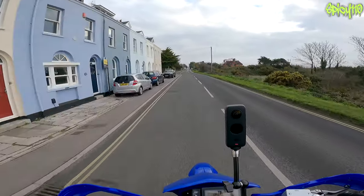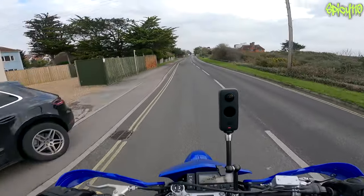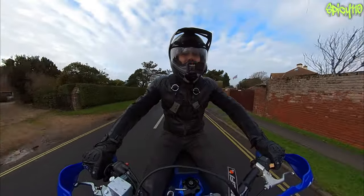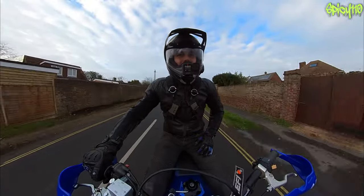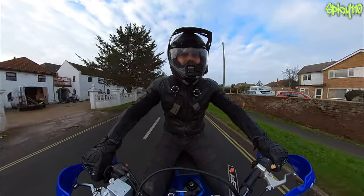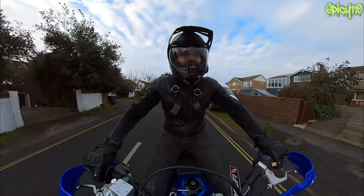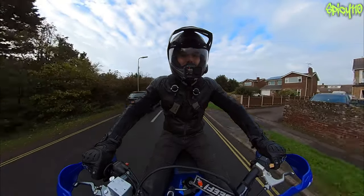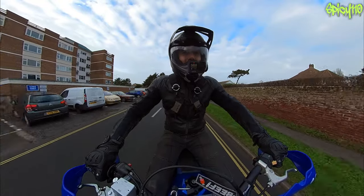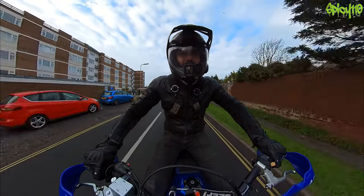It is currently zero degrees so it feels like about minus two. This is where I do miss the XJ6 for the winter because that thing protects you from the wind, it cooks you from underneath because it gets so hot, and it has heated grips — it's a beautiful thing. I'm wearing summer gloves and I'm on a supermoto. This is freezing.